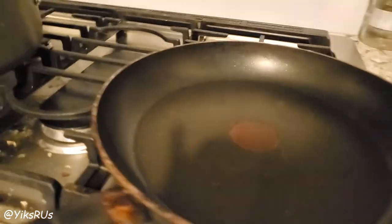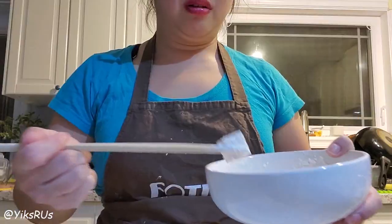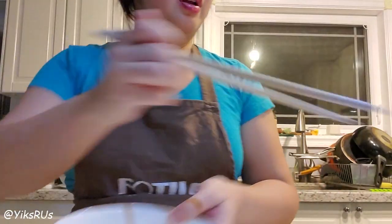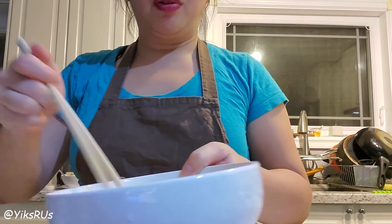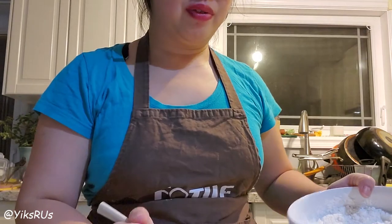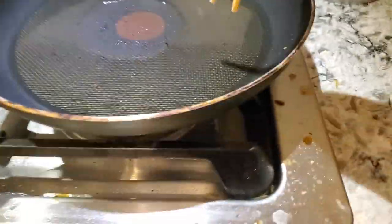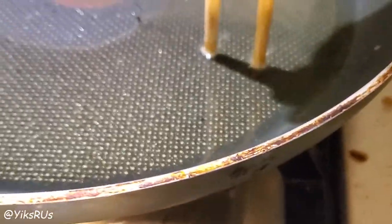Over here I'm going to preheat some oil. While I let that preheat, I'm going to start dusting my tofu. I dip the tofu into the bowl, give a bit of a shake, tap it off, and put it on the plate. I have some done and some still need to be done, but I want to check my oil. Very scientific — take a pair of chopsticks, stick it in, it's bubbling, awesome. I'm going to start one batch and while it's frying I'll start prepping the second batch.